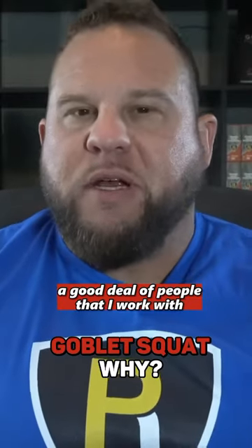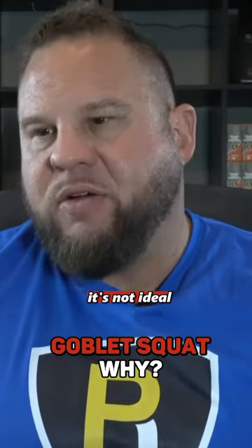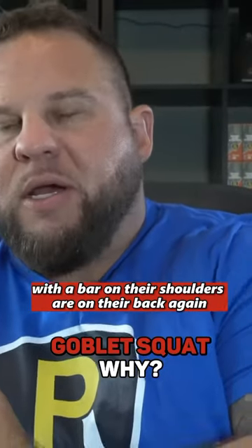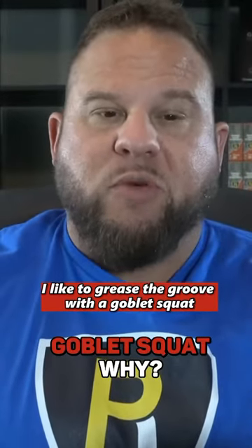A good deal of people that I work with don't squat all that well without weight in their hands — at least not ideally. So to teach them the proper motor patterns, especially if they're trying to get back to squatting with a bar on their shoulders or back again, I like to grease the groove with a goblet squat.